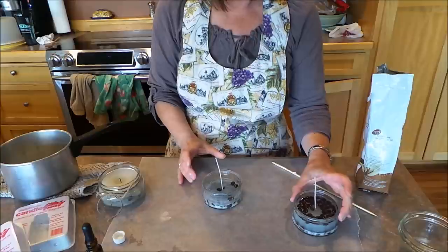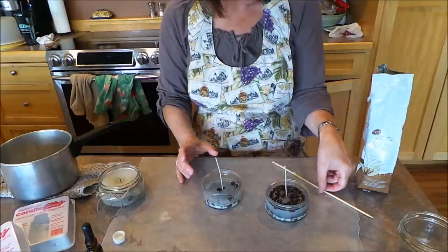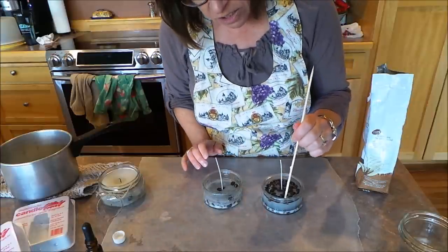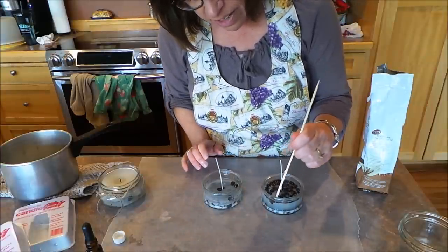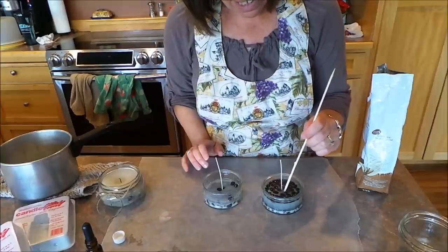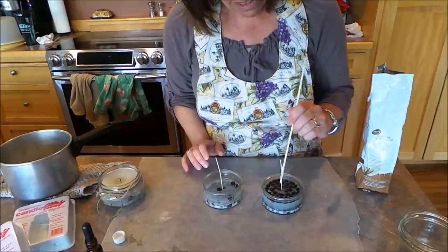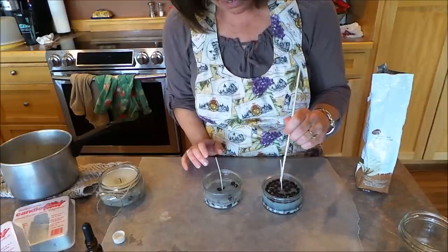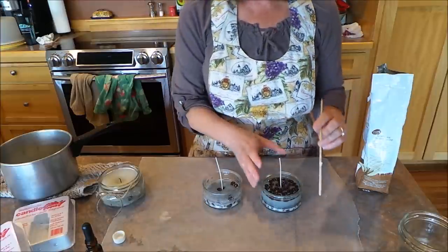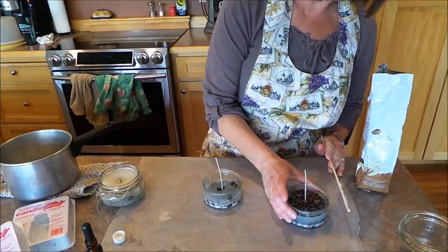Once it starts getting a little hard you can move your coffee beans around a little bit, because I don't like to have them right next to the wick just in case. But you can move them around and adjust them however you want for the look of the candle.